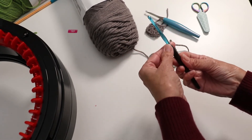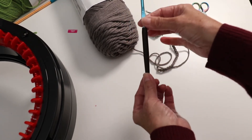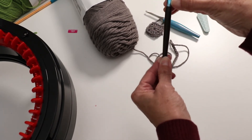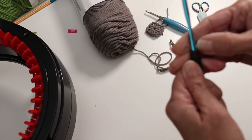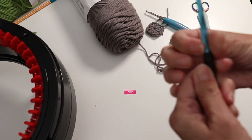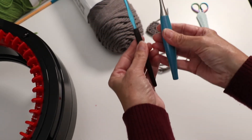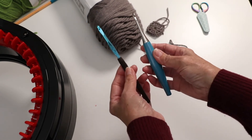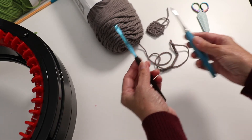Basically this Susan Bates ergonomic handle is not much of an improvement over having a regular hook. One thing I also noticed is when I went to take off the tag, it left a sticky residue, so I had a hard time removing the tag. All in all, do I think you can substitute a Susan Bates for a Furls? No way, not at all.